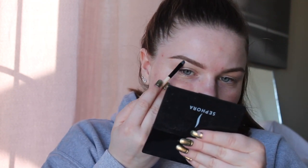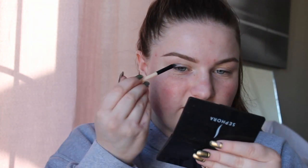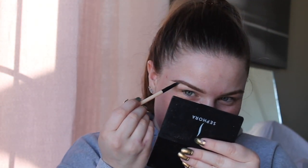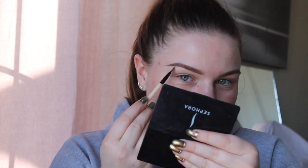Now I'm going in with my Too Faced Born This Way concealer and an angled brush, carving out my brows — putting some concealer on the back of my hand and dipping in with my brush. This concealer was like the first high-end concealer I got for myself. To be honest, I didn't even know anything about makeup, I just loved it and the girl at Sephora talked me into buying it. I was like, 'I want a concealer,' and she was so confused — 'Yeah, we have a lot of those.' I was like, 'Oh really? You have more than one?'